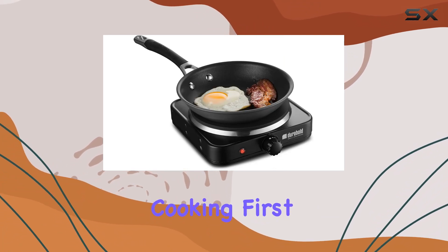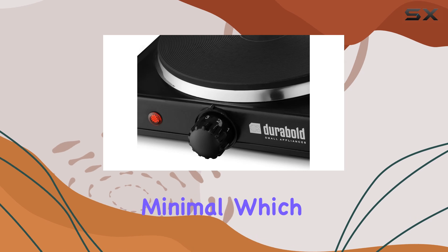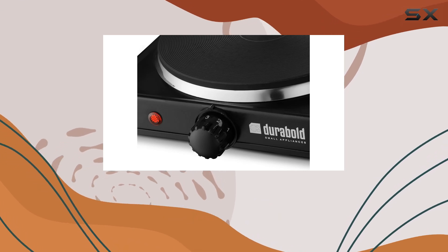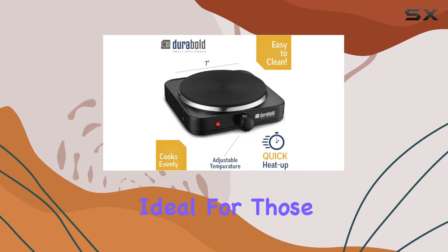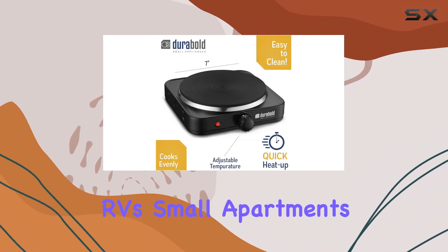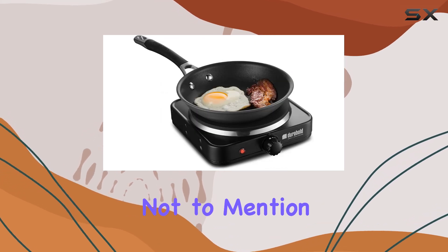The design of this burner is sleek and minimal, which means it fits perfectly not only in small kitchens but also as an additional cooking surface in larger kitchens. It's particularly ideal for those who live in RVs, small apartments, or need an extra burner for big cooking events.